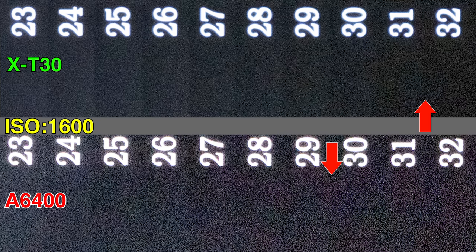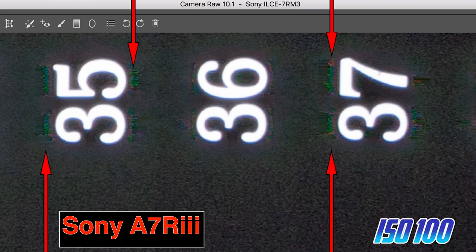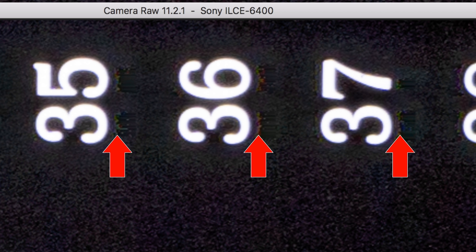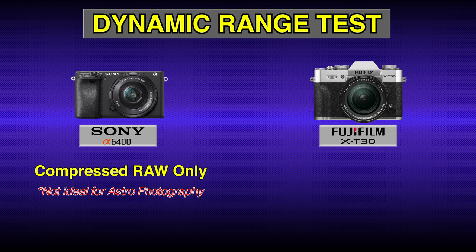I give a slight dynamic range advantage to the X-T30. As on all Sony cameras with compressed RAW, we continue to see an artifact called posterization — little blocks of compression around areas of high contrast. These blocks are usually dark green on other Sony cameras, but on the a6400 they appear black, suggesting Sony may be attempting to mask it. The a6400 only comes with compressed RAW, so this shouldn't be your first choice for astrophotography.